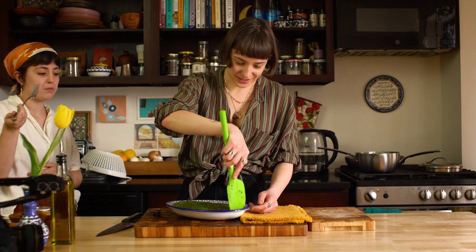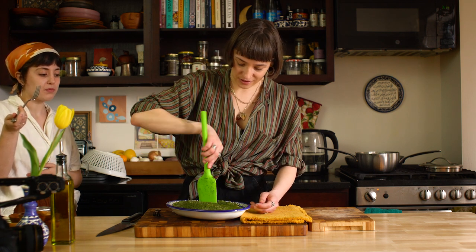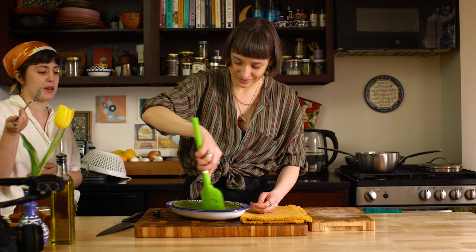I feel like this is a thing you could feed to kids and they would be happy with it. It's so baby food-y — it is very baby food-y, right?